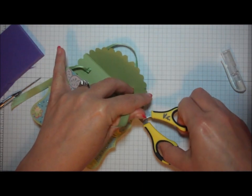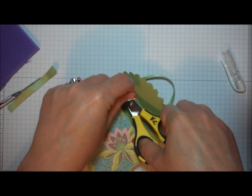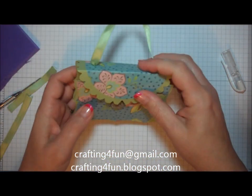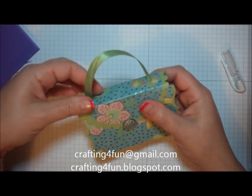I hope that today's project has inspired you to do something creative. If you have any questions, please email me or check out my blog, craftingforfun.blogspot.com, for other project ideas. Happy stamping!